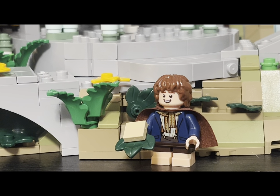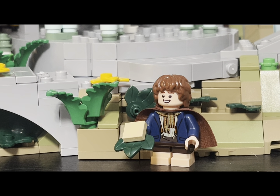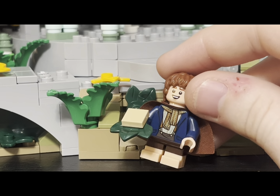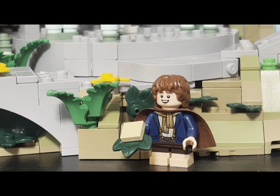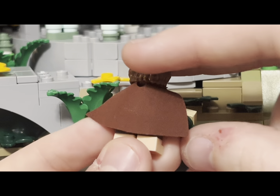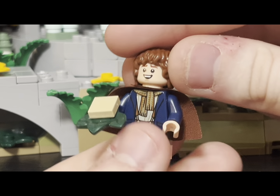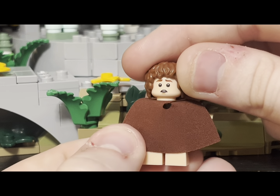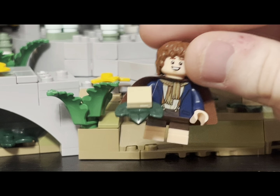Our next minifigure is Pippin, and he really does look pretty good. He has Lembas bread as his accessory, and there are more of those in the set. His torso, when this set first released in 2023, was exclusive — but it is no longer, as they used it in a Harry Potter set and it's also coming in a GWP, which I really don't like. Looking at the rest of him, he has a nice brown cape, back printing with his scarf, and accurate brown hair. He has a nice smile on one side and a scared expression with a toothy smile on the other — very classic for Pippin. Both sides really capture his character.